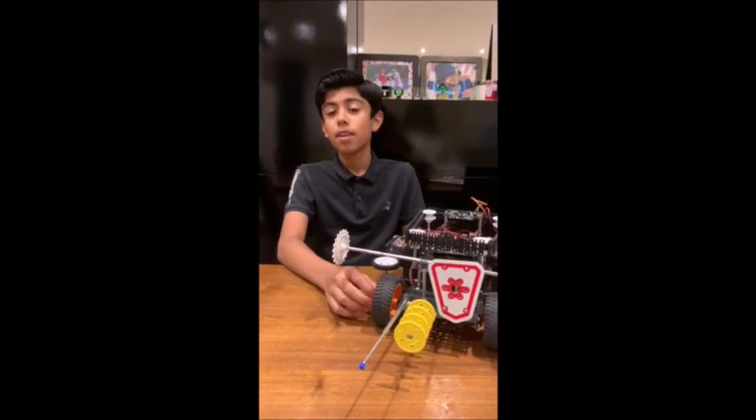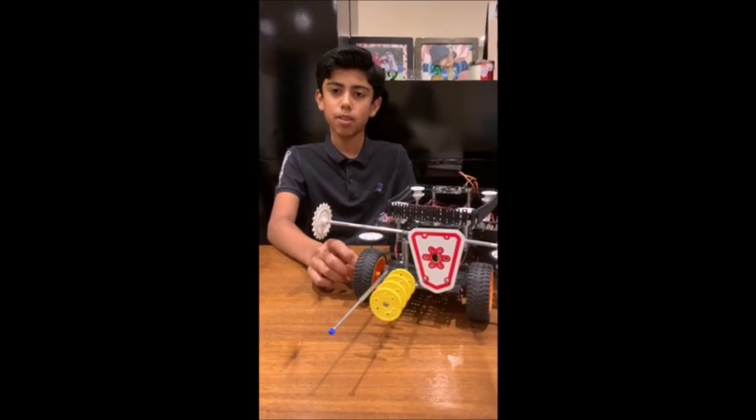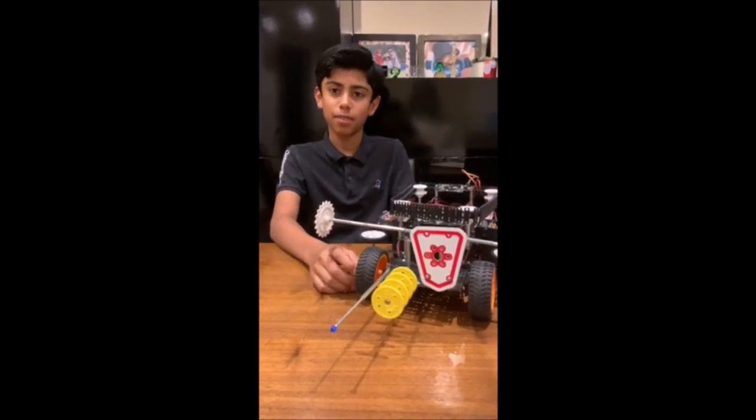If you like my robot, please go to the YouTube channel Roborobo Saudi Arabia and like my video. Thank you very much and bye.